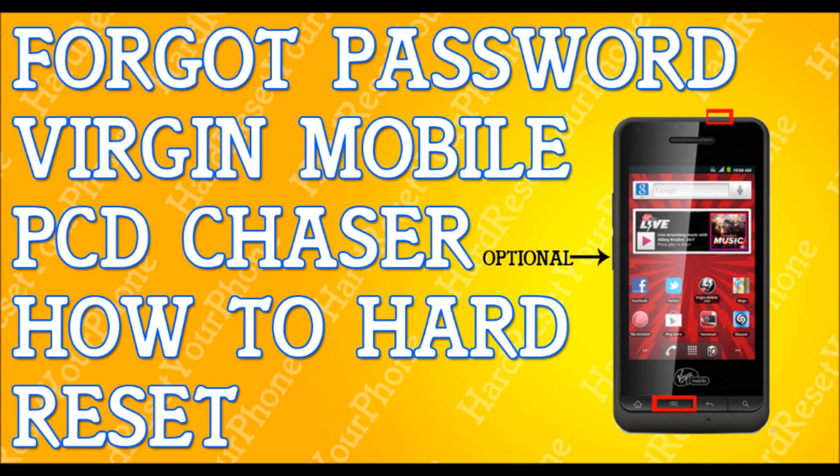The first thing I need you to do is try to back up your files. Plug the phone into a computer, plug it into a laptop. I'm not saying this backup is going to work because your phone is locked out, but try it anyway because your phone is going to get erased. Everything in your phone is going to be erased.